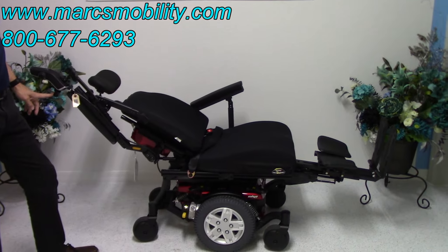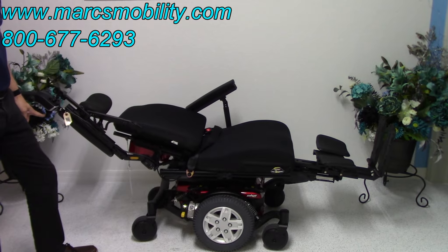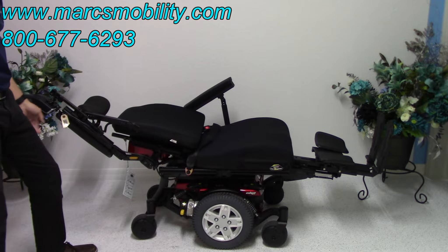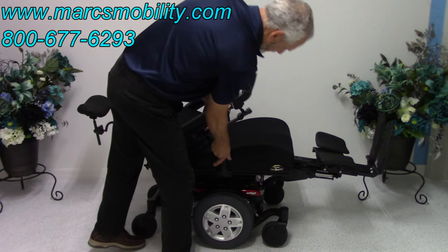I'm going to let it go all the way down so we can see how far it goes. It's a full electric recline. So if you're laying down, this is what you would look like — laying down in your chair.